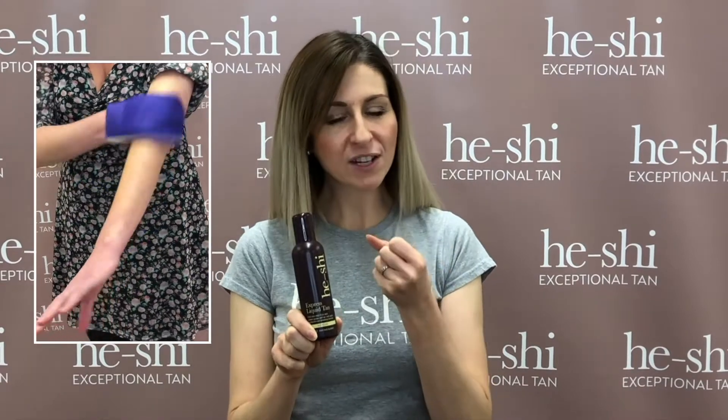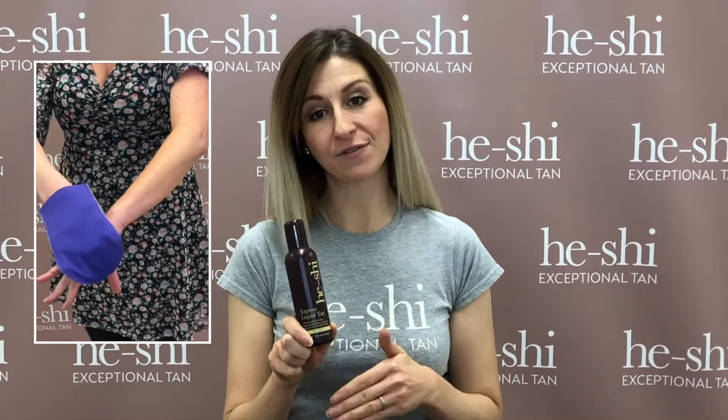It feels very light in application and it's got lots of hydration in there, so you will have that natural golden glow for seven to ten days and that natural even fade that will be reflective of your own skin colour. Simply apply it with your chosen He-Shi applicator, allow it to develop overnight and then rinse it away for that natural golden glow in the morning.